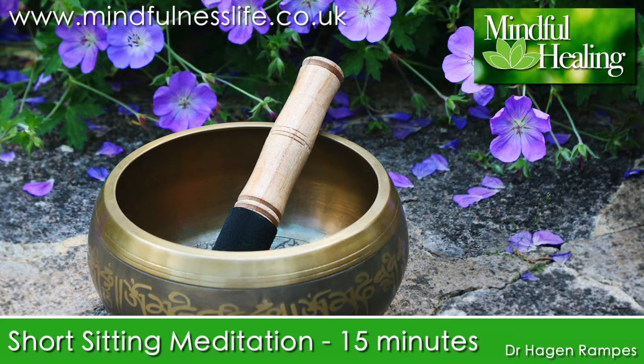As best as you can, follow with your awareness the changing physical sensations in the lower abdomen all the way through as the breath enters your body on the in-breath, and all the way through as the breath leaves your body on the out-breath. Perhaps noticing the slight pauses between one in-breath and the following out-breath, and between one out-breath and the following in-breath.